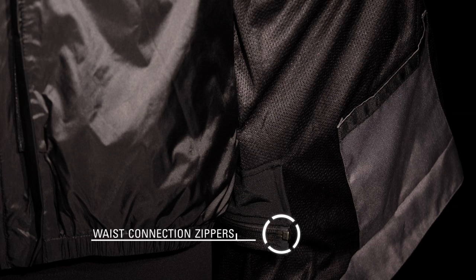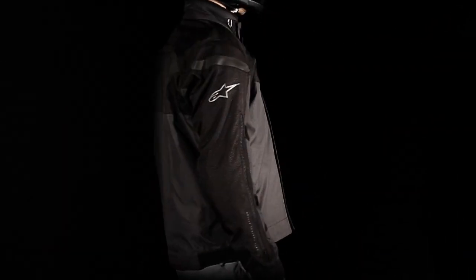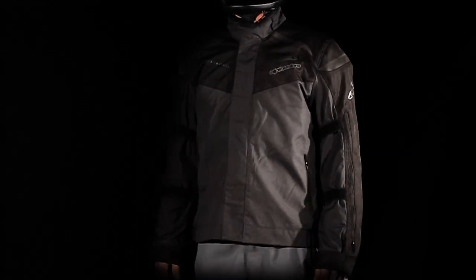For added convenience, the internal waist connection zipper allows attachment to a wide range of Alpinestars riding pants. The Lucerne Drystar jacket is available in sizes small to 4XL, and for additional safety, a high visibility version is also available.